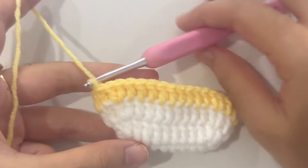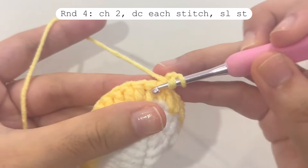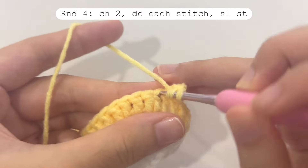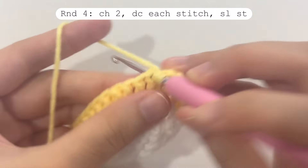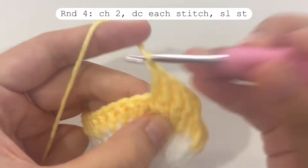Round three is finished. To start round four, make two chains as usual. In this round, make one double crochet in each and every stitch — 34 double crochets in total. When you reach the end, don't forget to make a slip stitch in the second chain of chain two.